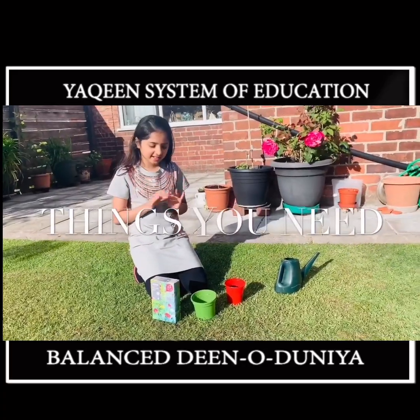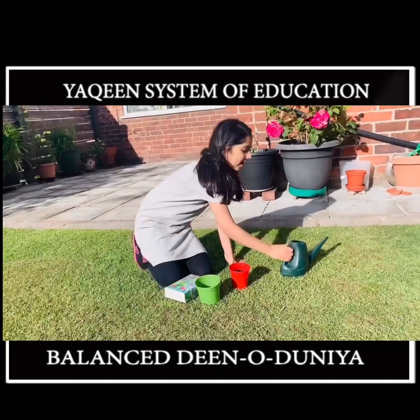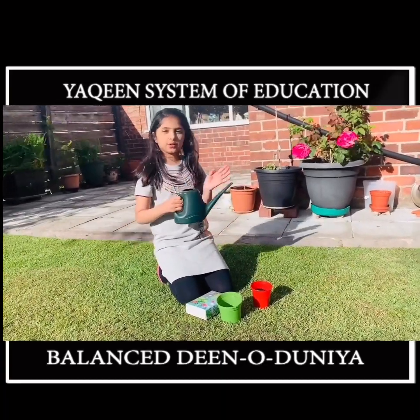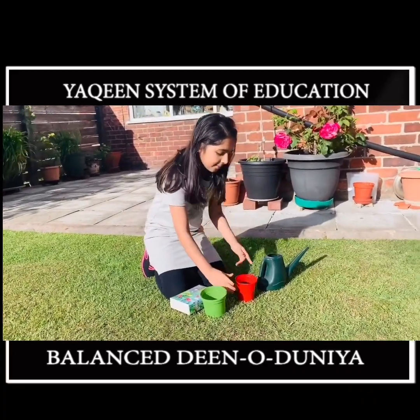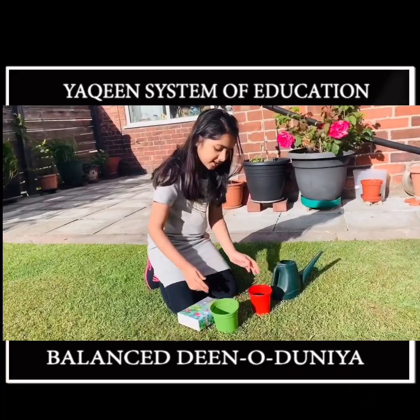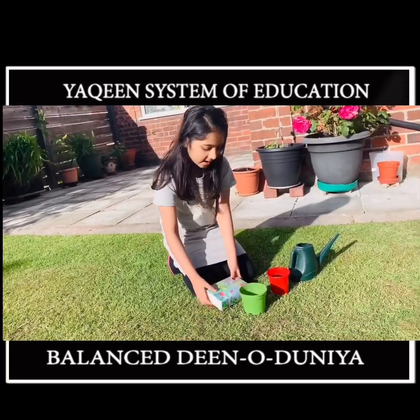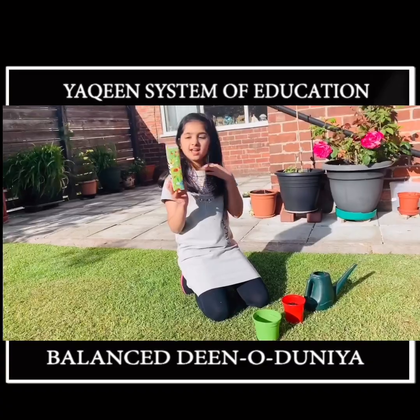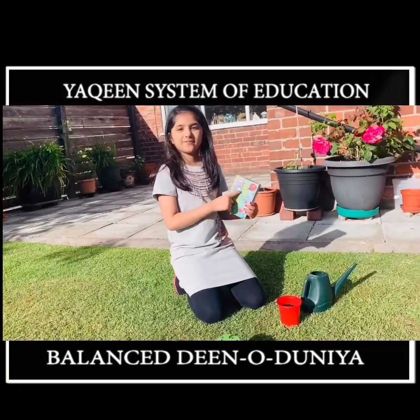Hi friends, I have my things over here. You will need a little pot, a pot with compost, a flower pot, and a seed. We chose a mixed seed so it can be any flower.